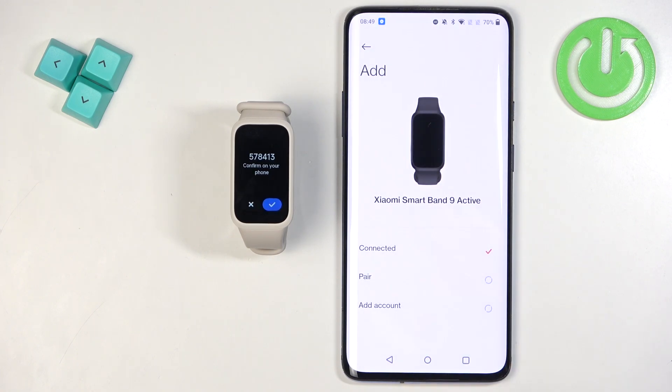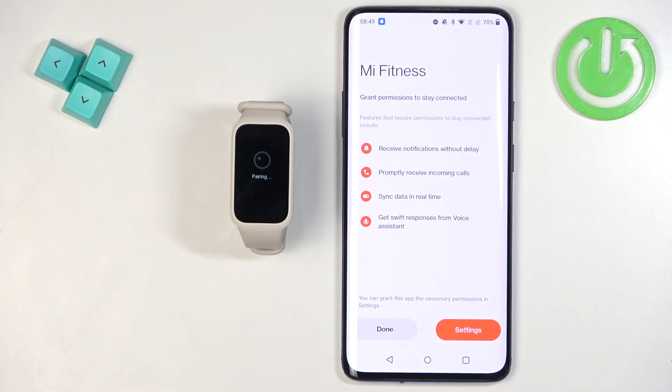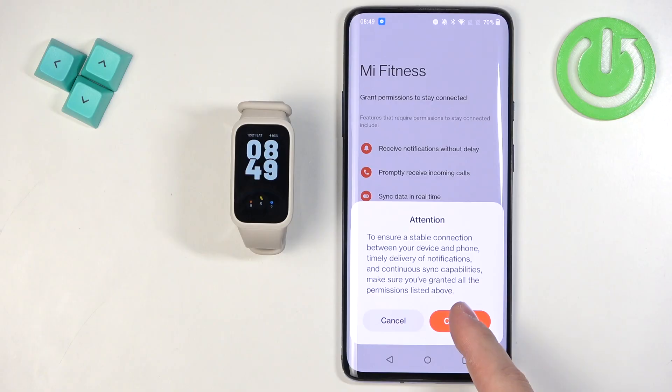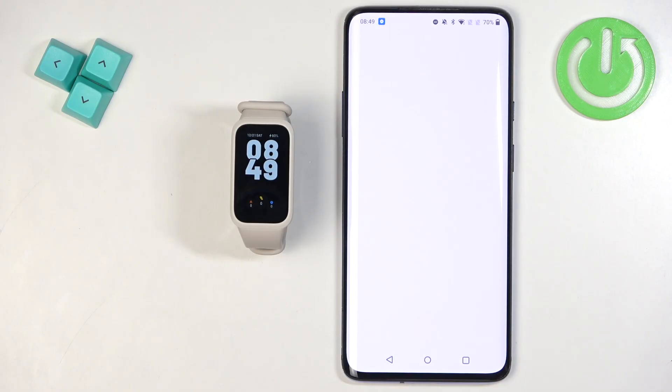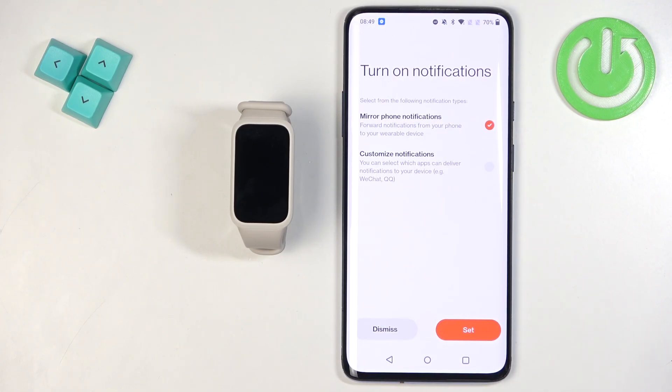The app will prompt you — tap on Continue. On the band, tap the checkmark to confirm. Then tap Done and Continue. Proceed through the next screens by tapping Next.